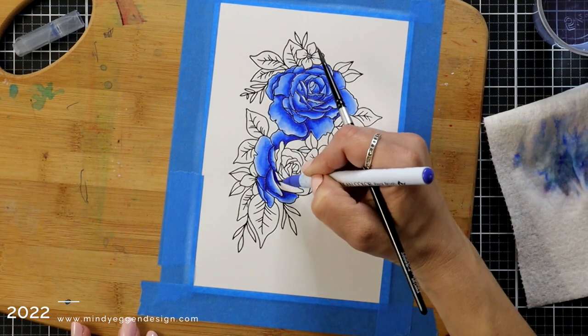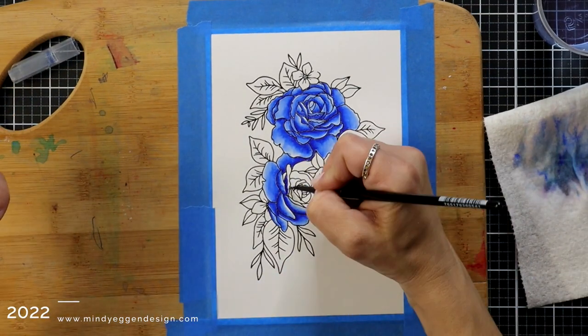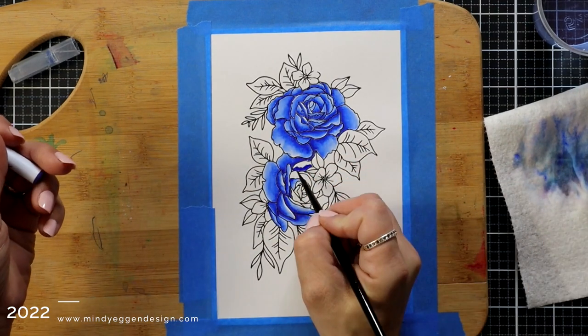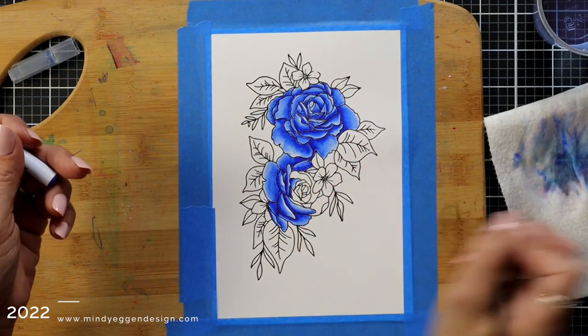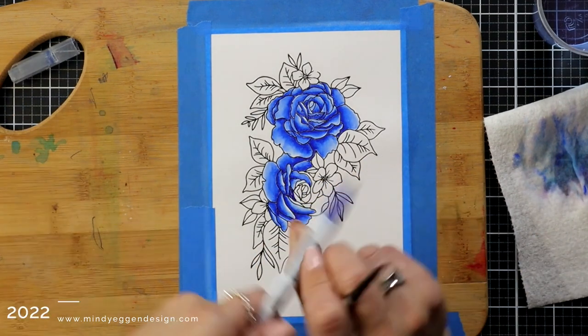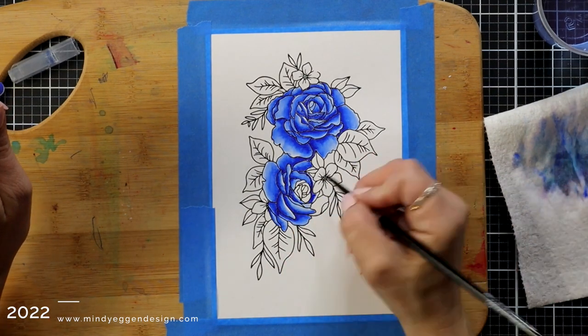One of the reasons I have this taped down to a hard surface is that as I'm adding water, it is going to bend and buckle a little bit. By taping it down it's keeping my surface really flat, and then once it dries you can run it through your die cut machine to flatten the paper out. This keeps the surface nice and flat while you're working with that water.